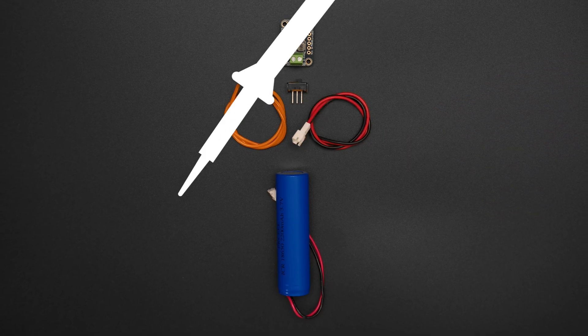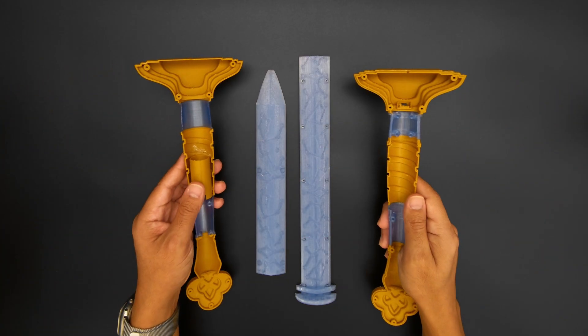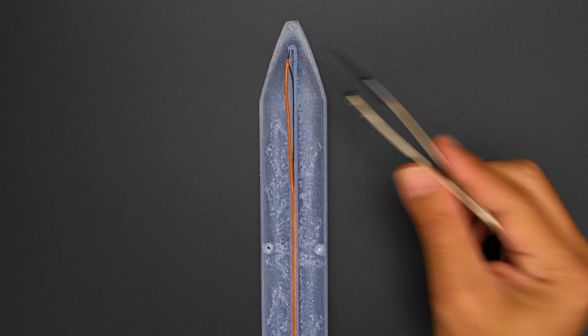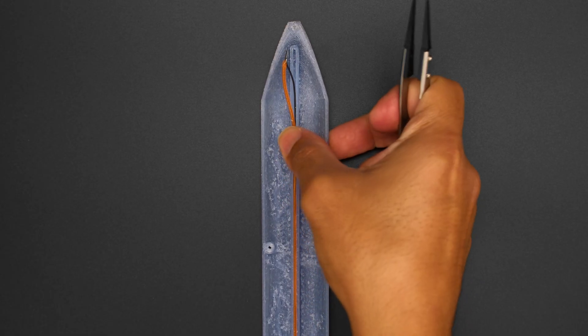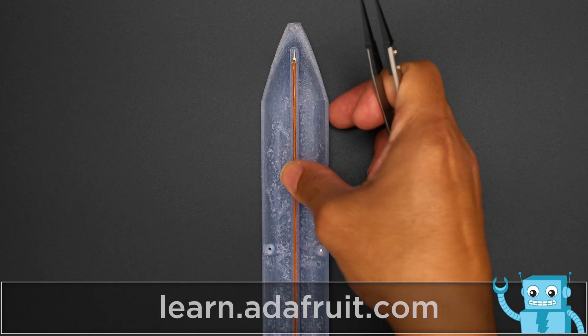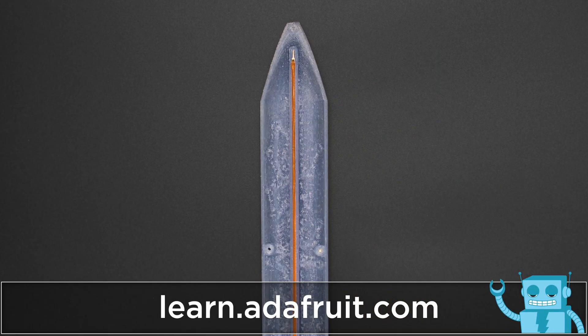The files for the 3D printed parts are free to download and remix. The 3D printed blade is split into halves and features a built-in channel for press-fitting the LED noodles. Be sure to check out the tutorial for step-by-step instructions on building this project at learn.adafruit.com.